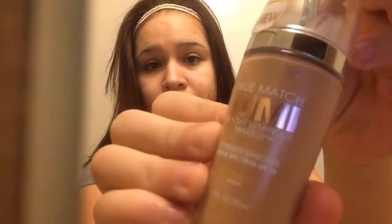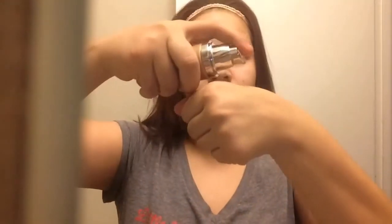Hi everyone. First of all, I'm just going to apply lotion all over my face and get it ready for foundation. The foundation that I will be using today is the L'Oreal True Match Lumi Foundation. I'm just going to use three pumps and go ahead and use my foundation brush to apply that all over my face.